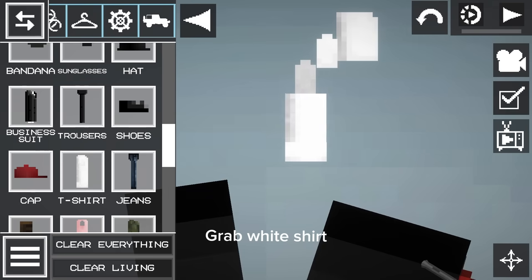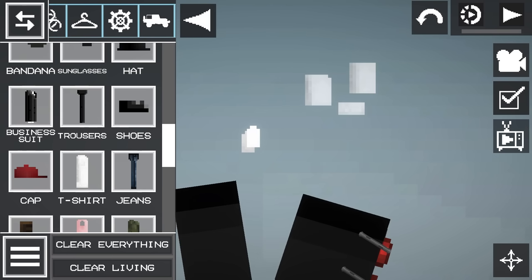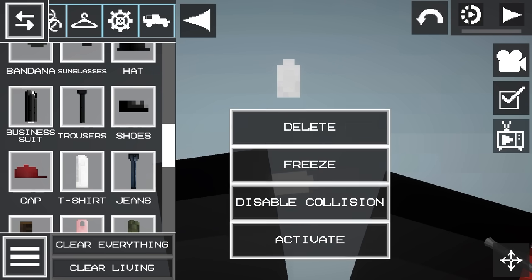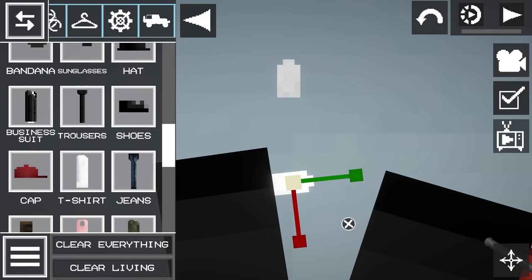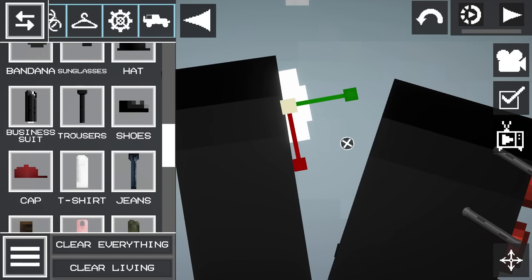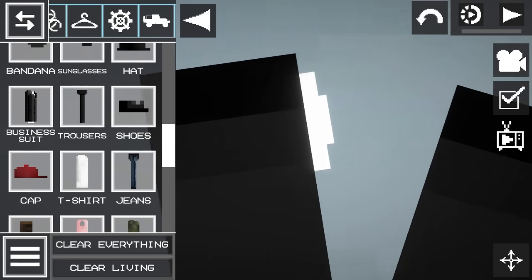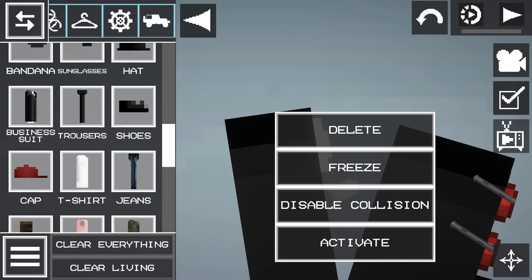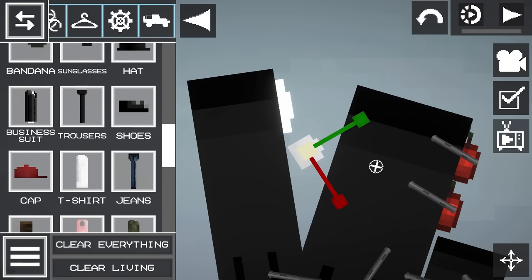Grab the white shirt. Leave the sleeves only. Resize and disable collision. Tap them in place.